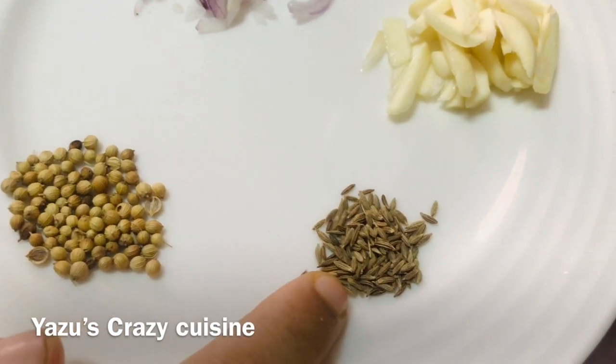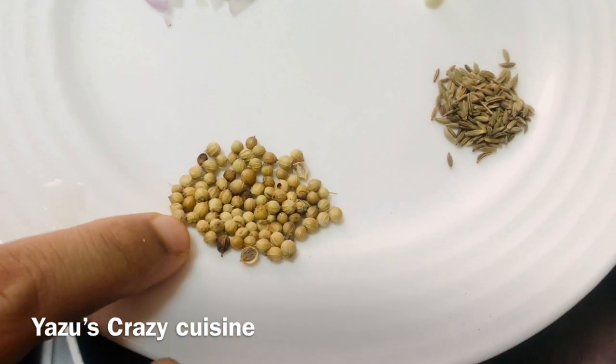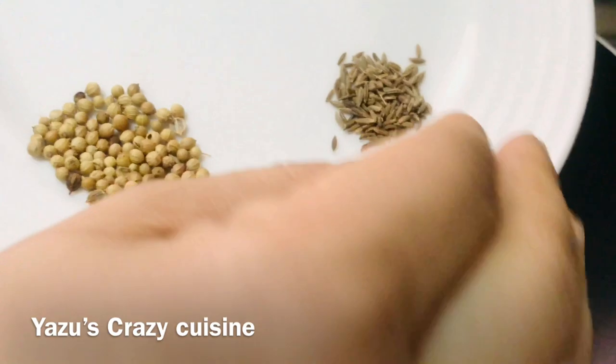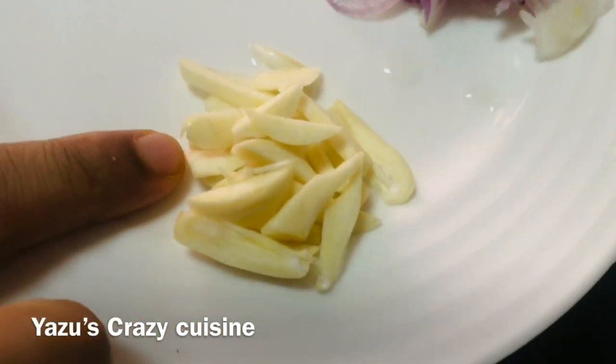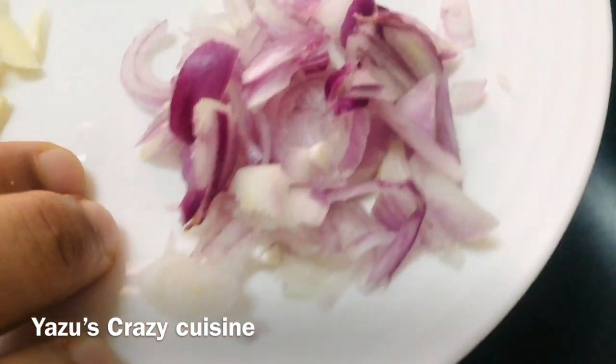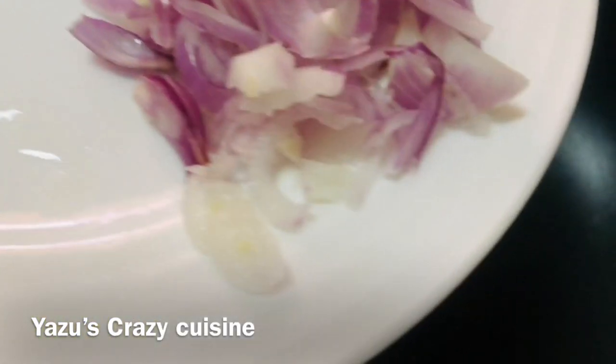1 teaspoon of salt. Put 1-2 cups of cumin seeds. Now we are baking the paste in the pan.